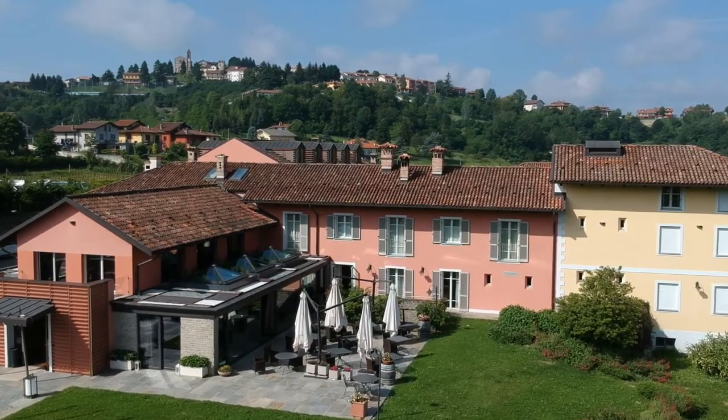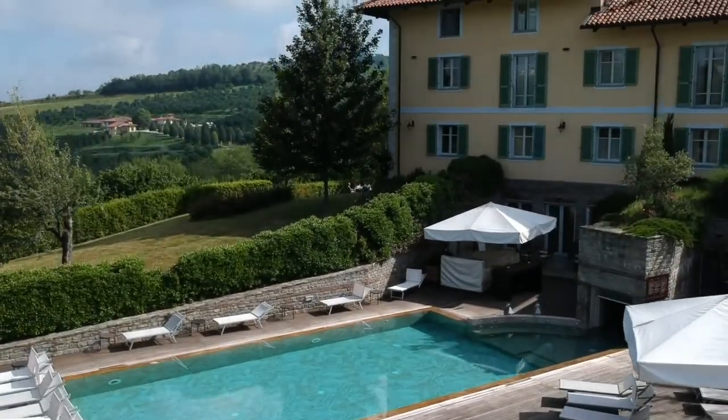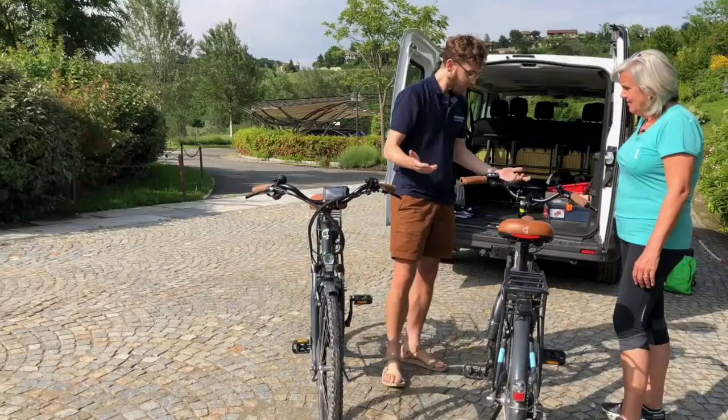Having enjoyed some time at our first hotel, we couldn't wait to get out on the road. But first we needed to get kitted out. Not being regular cyclists, we opted to try out e-bikes. Headwater rep Luke gave me the rundown.